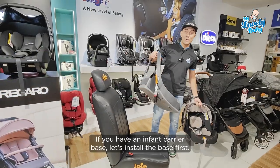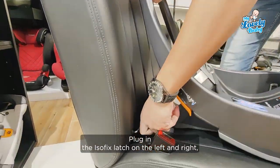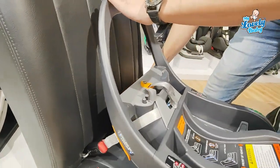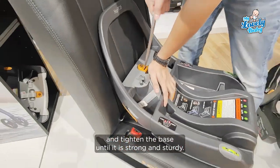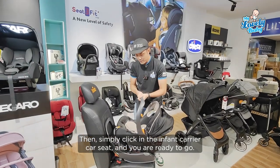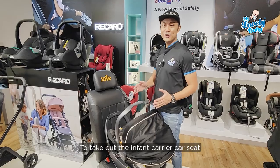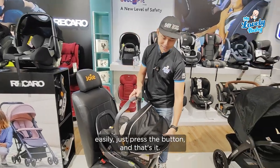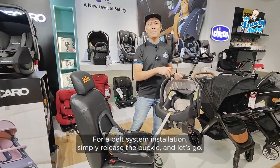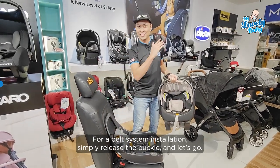If you have an infant carrier base, install the base first. Plug in the ISOFIX latch, left and right, and tighten the base strong and sturdy. Then just click in the infant carrier car seat and you are ready to go. To take out the infant carrier car seat easily, press the button and that's it. For belt system installation, just release the buckles and let's go.